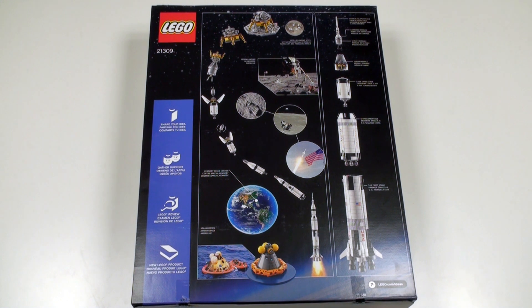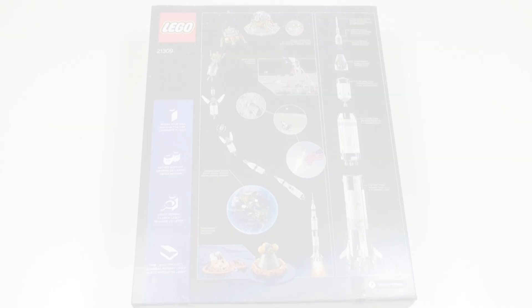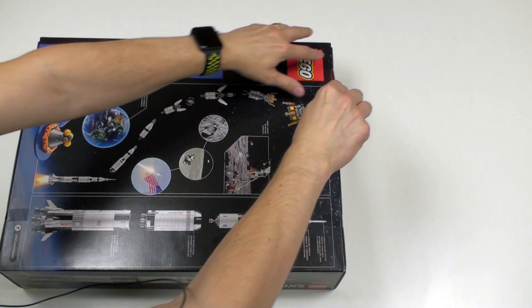Clearly I'm not a rocket scientist, but I am a guy who loves playing with LEGO, so let's spin this box around, get it open, and see what we've got inside.